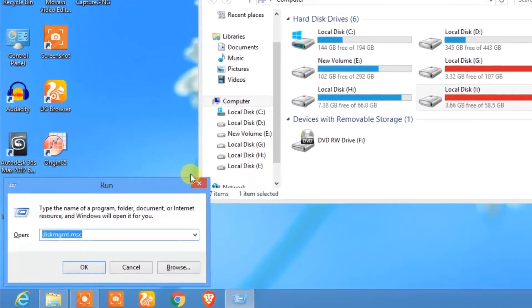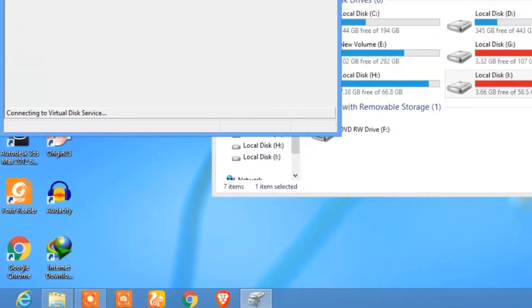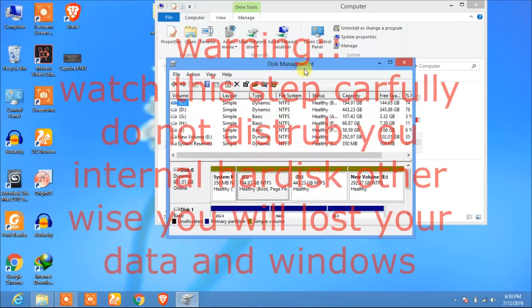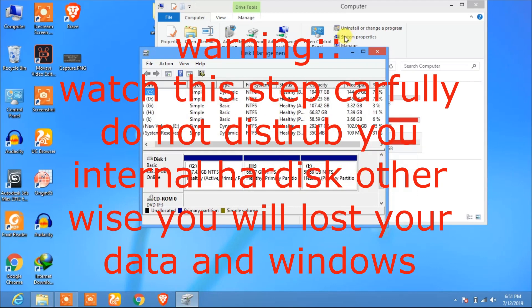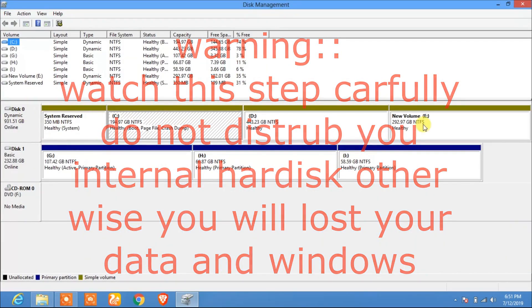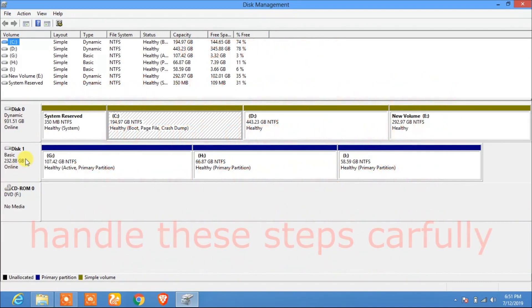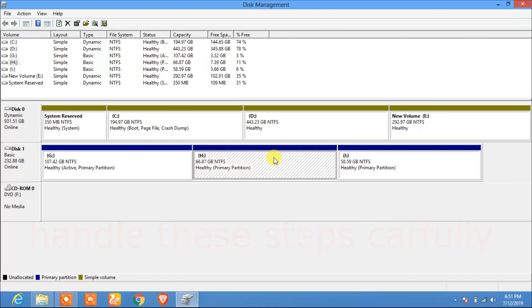The first step is to click Windows + R and type 'diskmgmt.msc', then click OK. First, back up all your data from your second hard drive. Here you can see I have two disks: Disk 0 is the internal hard drive and Disk 1 is the external portable hard drive, which I have connected via USB cable to my computer.